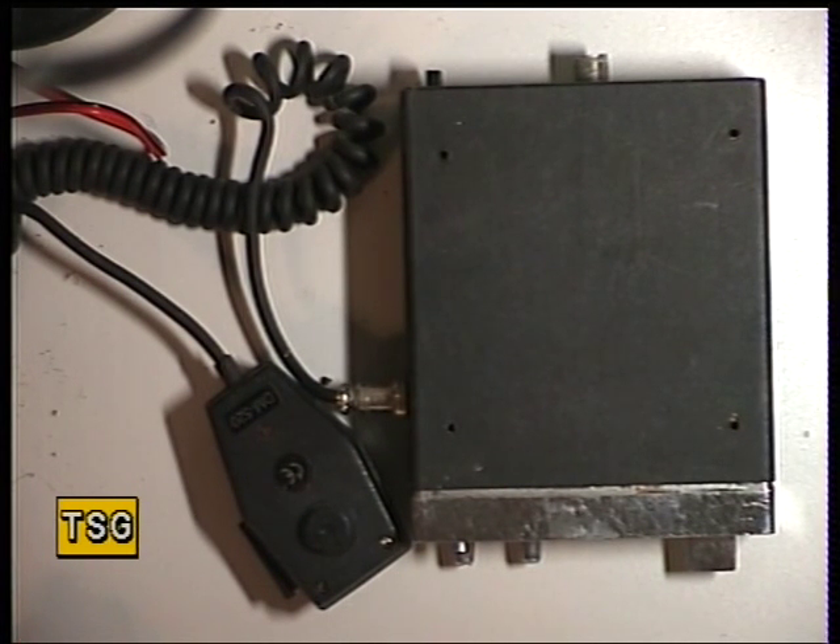Hello there. I've had a question sent to me from a gentleman by the name of Chris. He's got a Transcom GBX 4000 and he's got some snags with the receive and with the SRF meter not working.